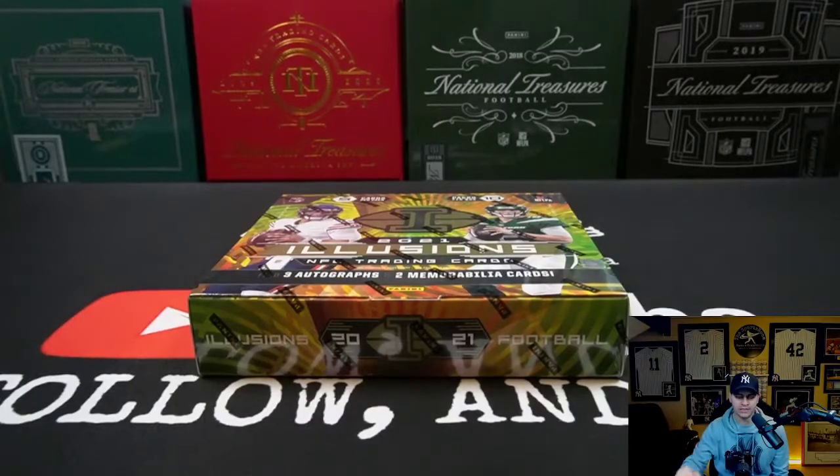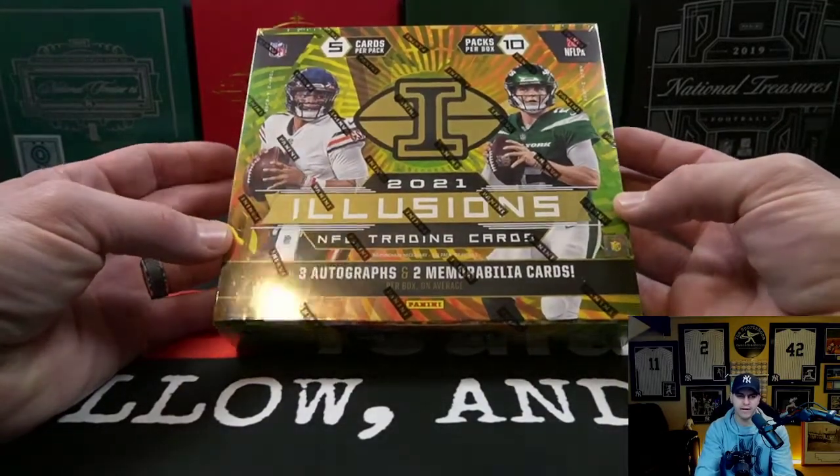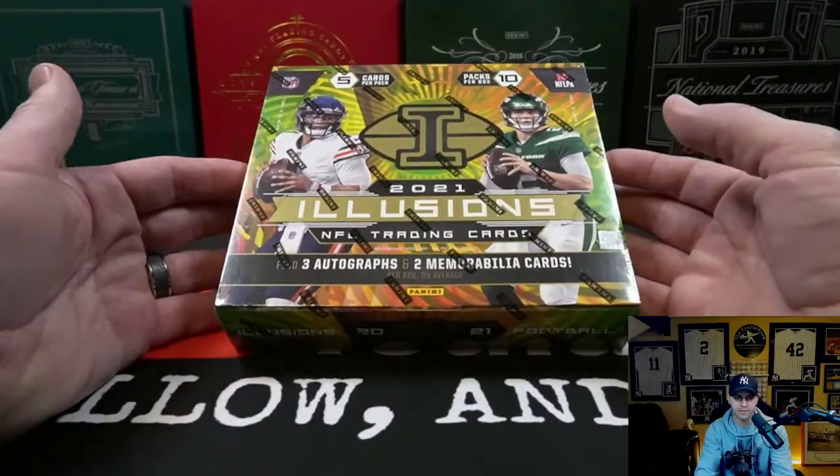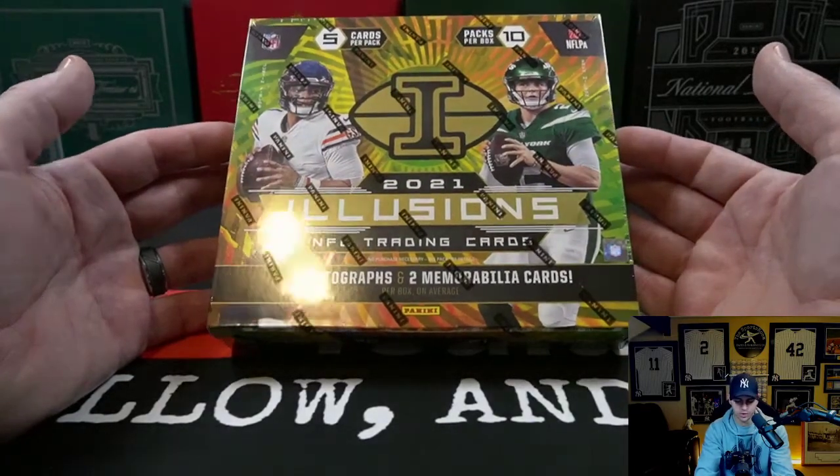I had planned some new releases for you today and had a box at the office ready to bring home, but I forgot the box at the office — so that is my bad. Today for you guys I am going to be bringing you a box of 2021 Illusions Football. Not a new release by any means, this product has been out for a while, but it is a fun rip with lots of inserts, autos, and things like that.